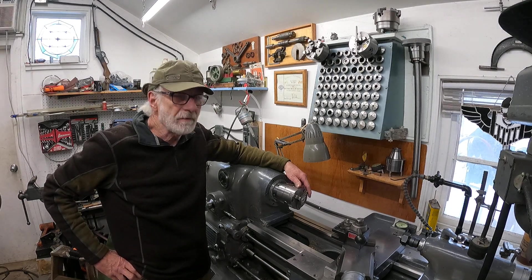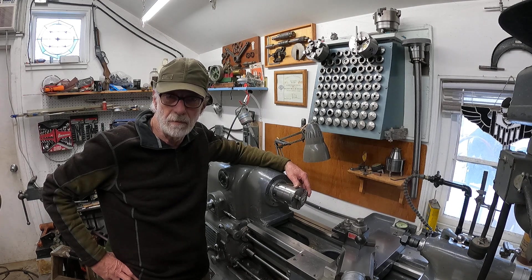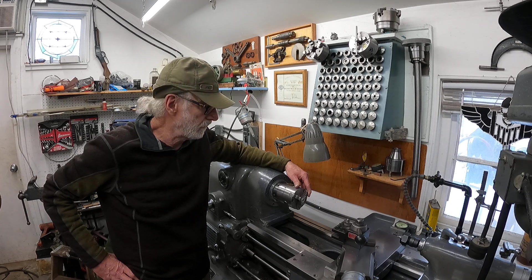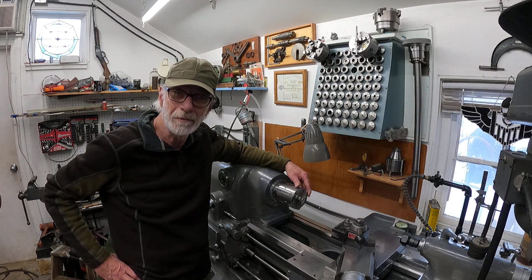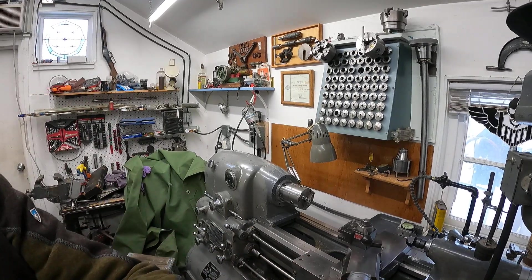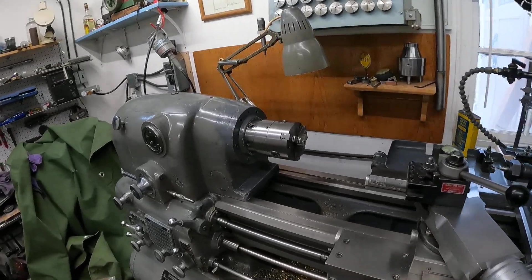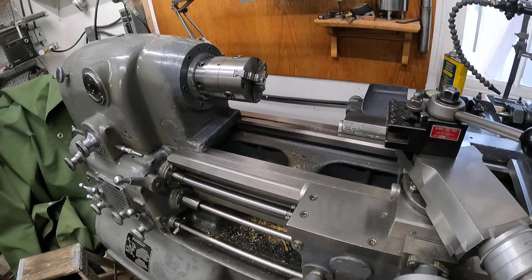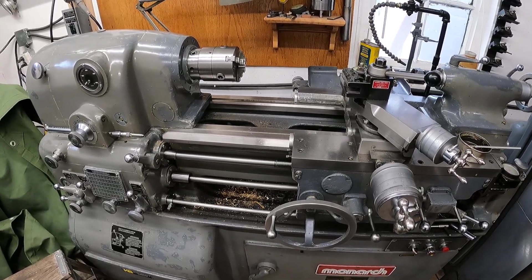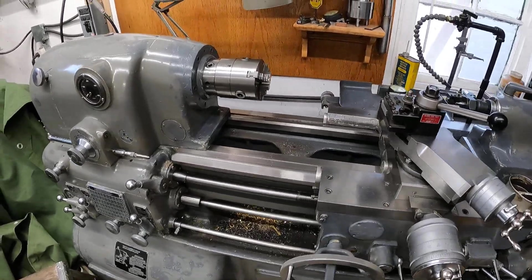Hey there! Let's have a look at that piece of steel that I cut at that higher speed in the last video. All right, let's get unhooked here real quick. This is the machine that did it — a 1983 Monarch 10 double-E inch metric.